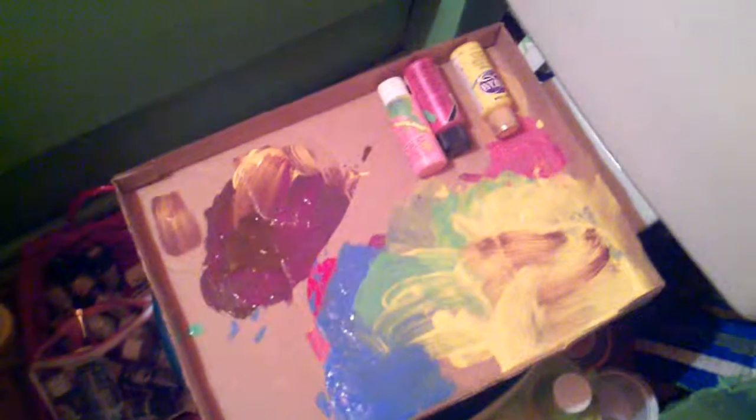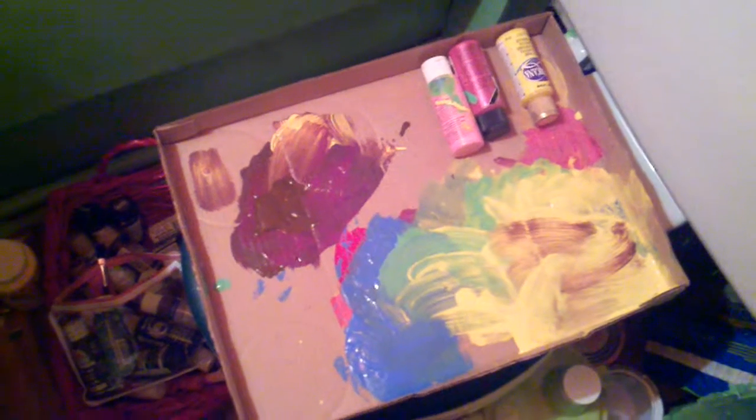And then the background now all the way to the bottom. There's my poor palette, it's really having some trouble today.